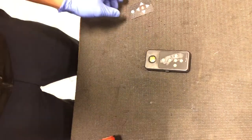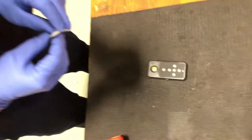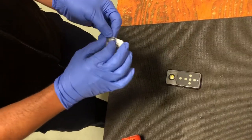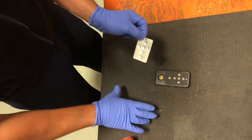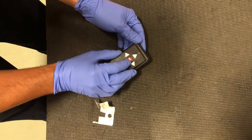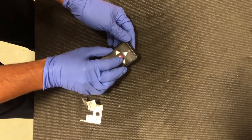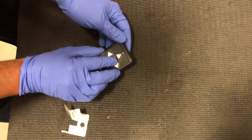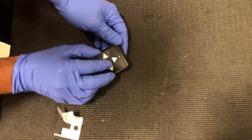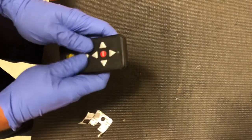Just wait for the isopropyl to evaporate, then remove the sticker backing and apply. I usually start at the top and push the faceplate up against it, then lay it out — just make sure you're aligned on both sides.